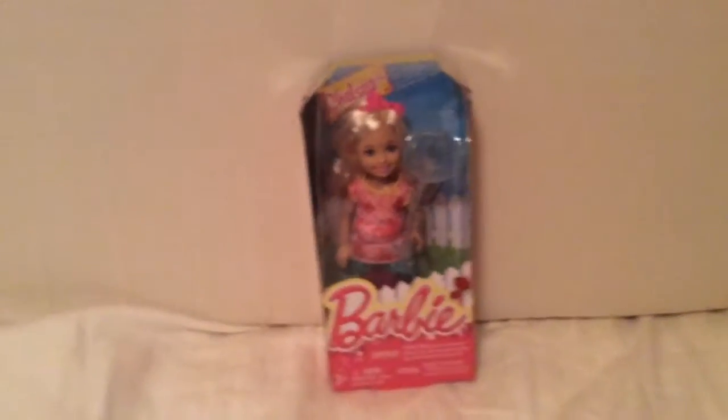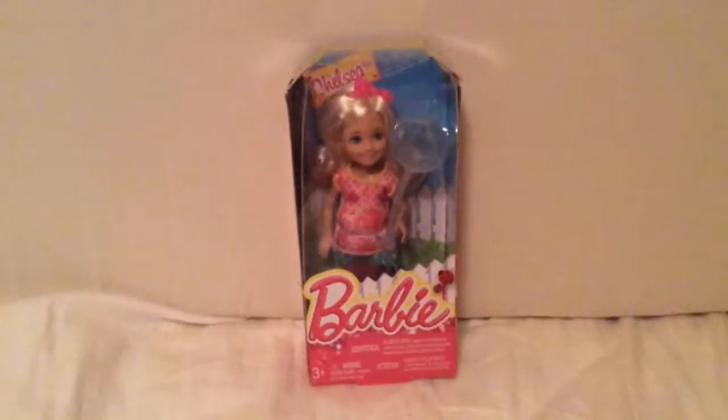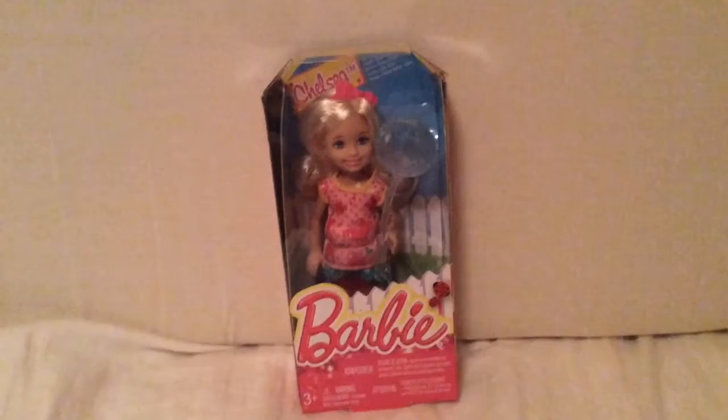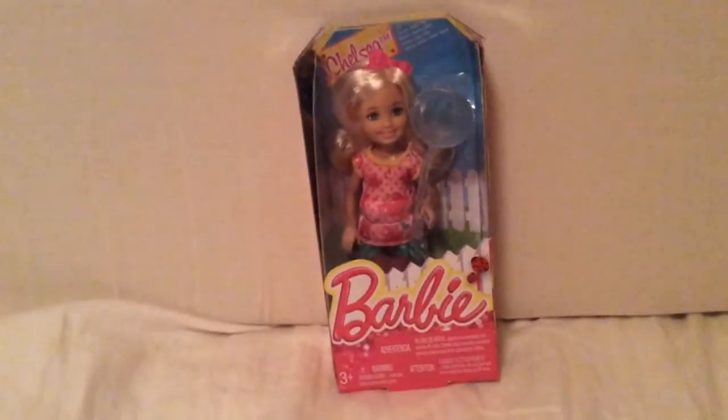Hi everybody, today I'm going to review the Barbie Chelsea or Friends doll. You probably recognize her because she comes from my Christmas gift haul. I'm going to be reviewing her today, opening and unboxing her. Now I've got two dolls left that I don't have in the series.